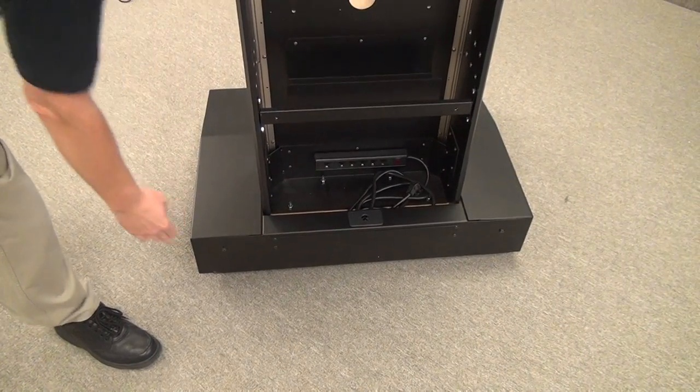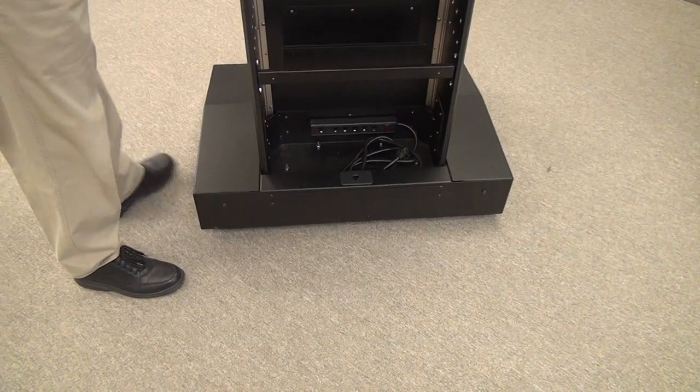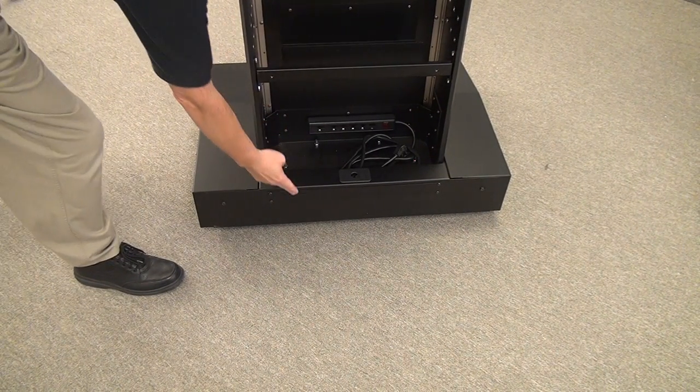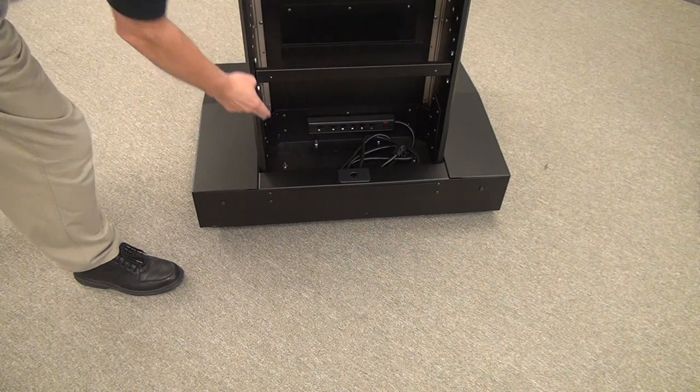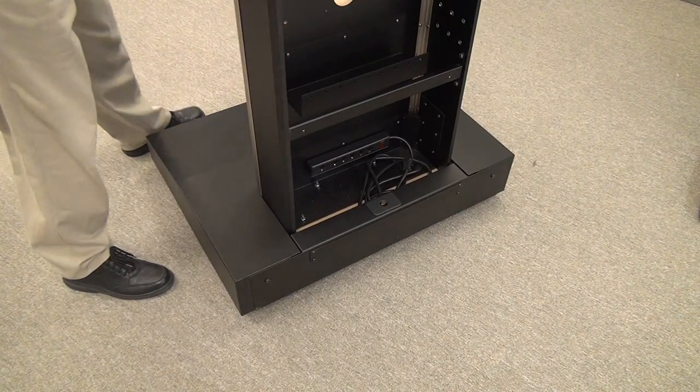Down the bottom, you can see it comes with a power bar. On the back of the unit, there is a one rack unit panel which is removable, and if required, you could do your own punch-outs and put custom connections in there to make your life easier.